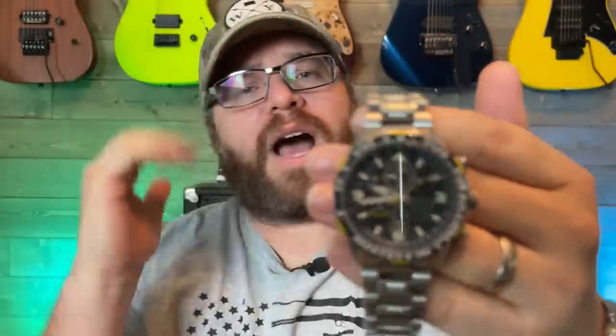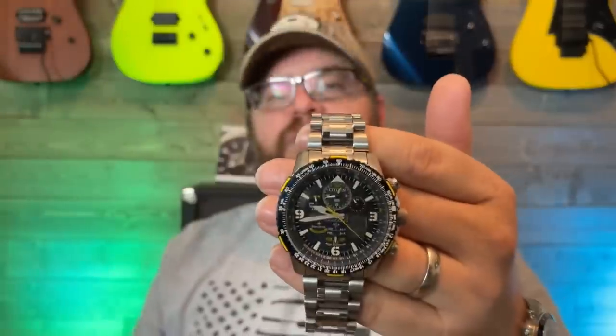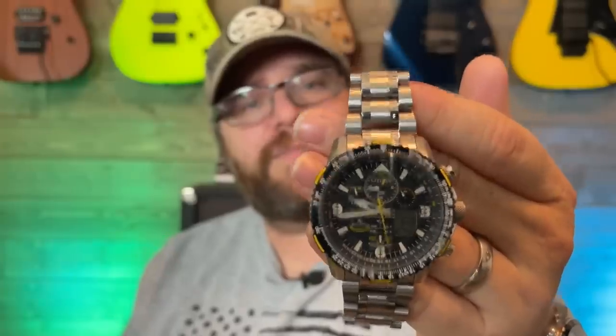This is the watch that you will see on every father at Disneyland, every father at an amusement park, every father at a soccer game. That's this watch. So let's flip this camera around and take a deeper dive into the Citizen Skyhawk AT Blue Angels edition. Let's rock this watch.